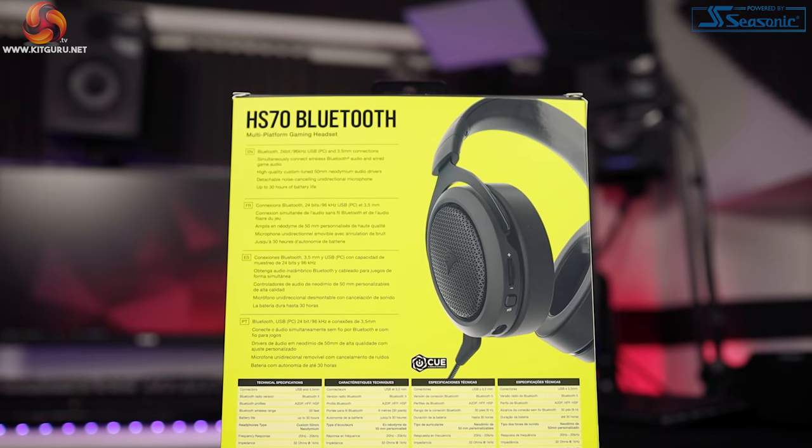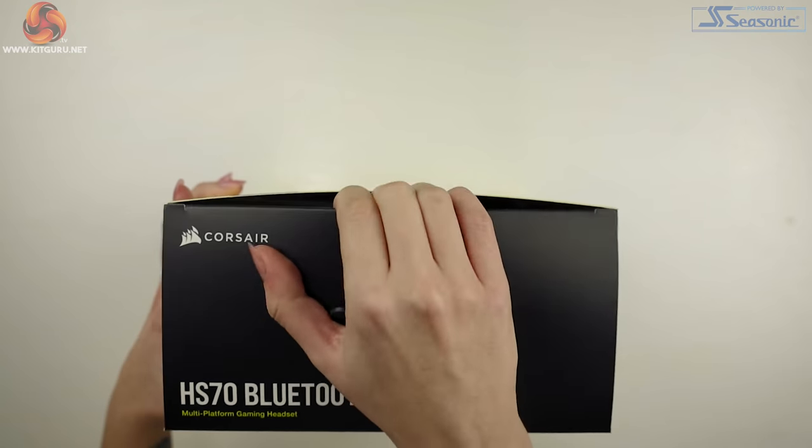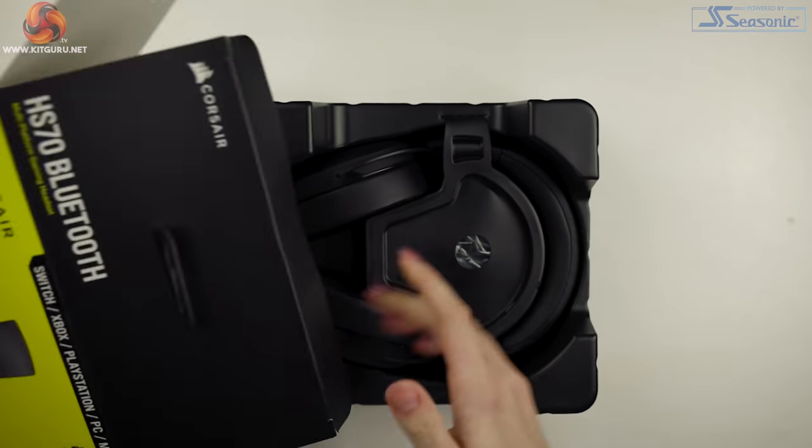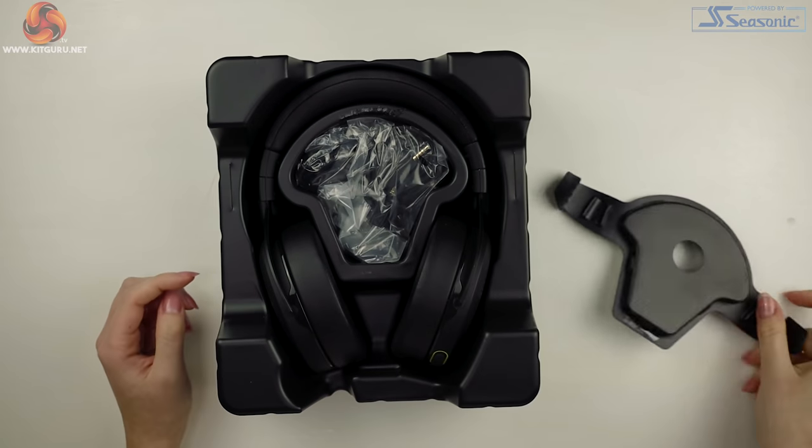There is lots of information on the box here and it's great if it's hanging in a shop, as there's loads of stuff you can read about it just off the shelf. Not much of an unboxing experience though, so just straight into that plastic surround and of course we have the manual and warranty card.